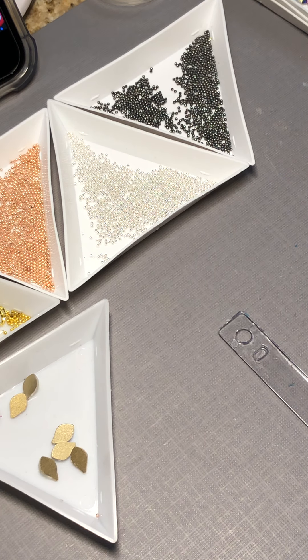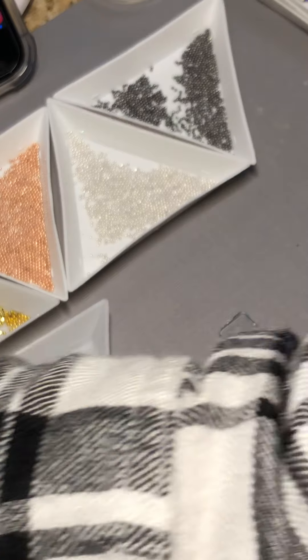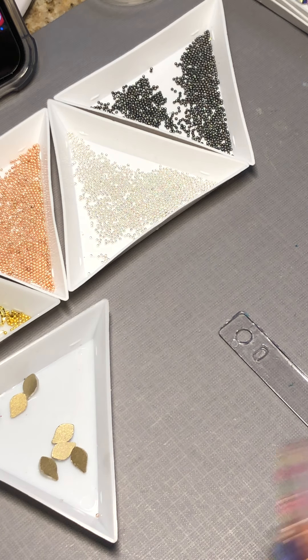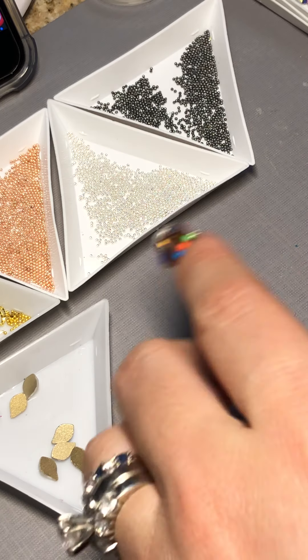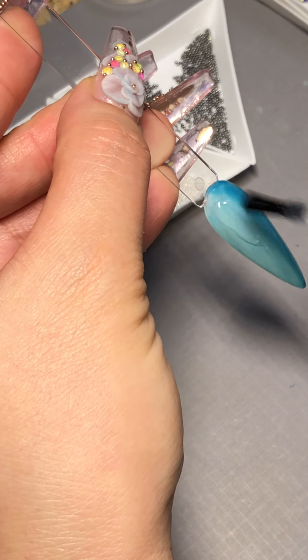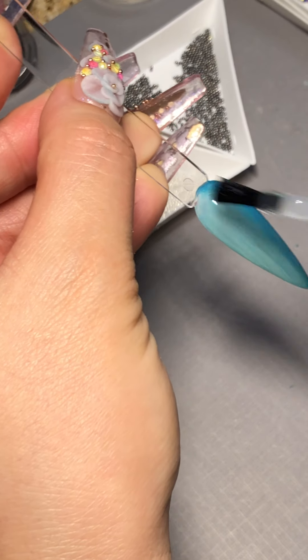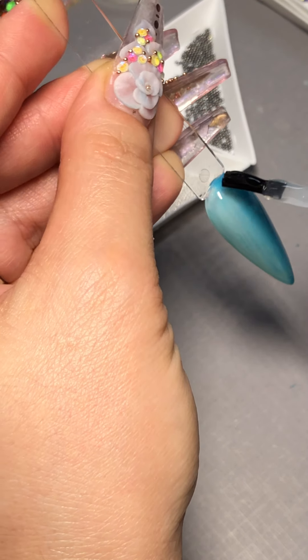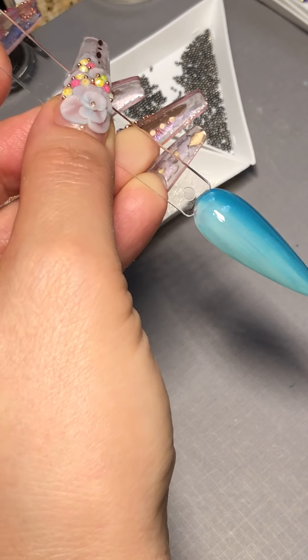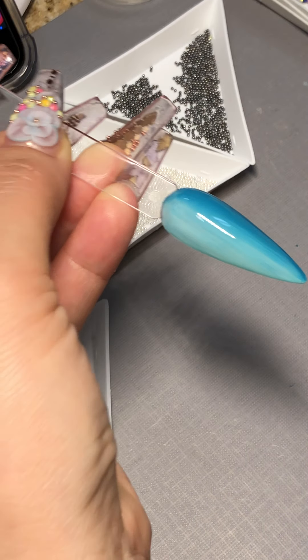Let's move on to apply the chanfer foil gel. I am going to apply the premium IHO chanfer foil gel. A lot of questions have come in about why I use this — it's because it's going to give me a click cure in 30 seconds. I am going to apply this here in 30 seconds.